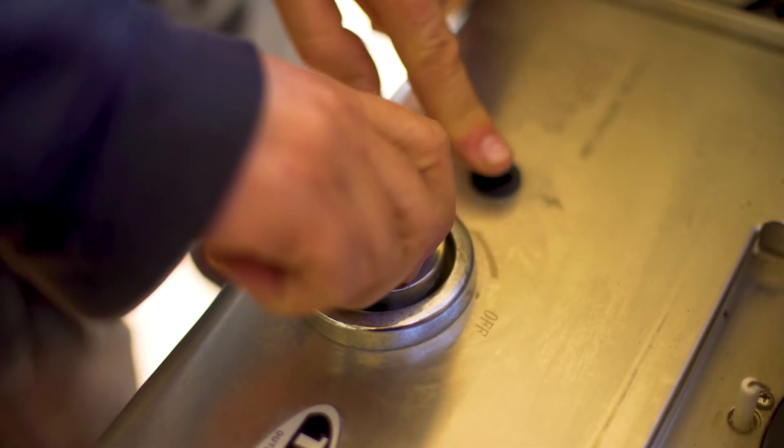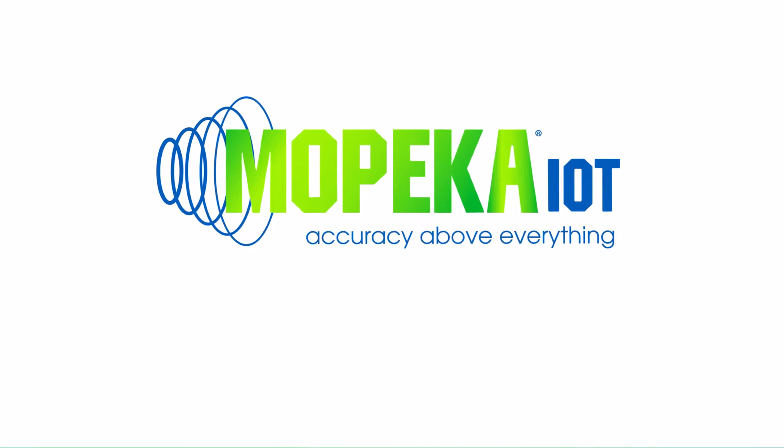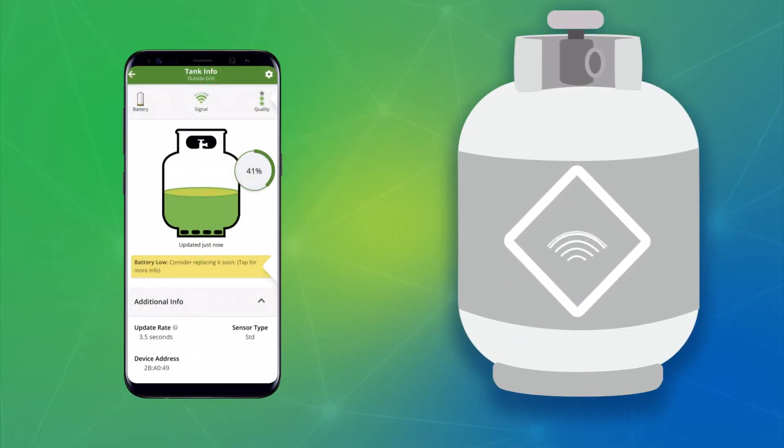But it doesn't have to happen again. With Mopeca ProCheck Sonar Tank Monitoring Sensor, you can quickly, easily, and above all accurately monitor your tank's levels right from your smartphone, to ensure you never run out of propane again.